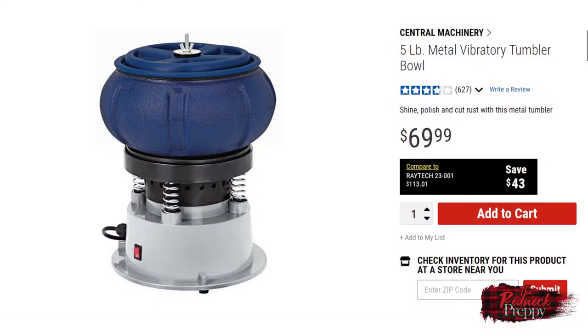It goes without saying that this is a dry media tumbler. I've read some people wondering why their unit no longer works after using water and steel pins — it's not waterproof, do not do this. With the three pounds of media in the drum you then have room for a further two pounds of whatever you want to clean and polish, as this is a five pound tumbler.